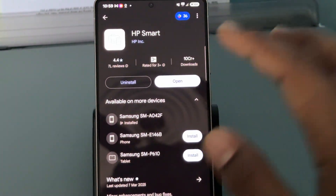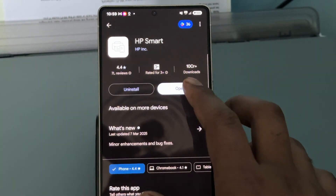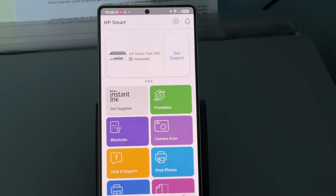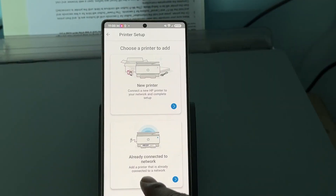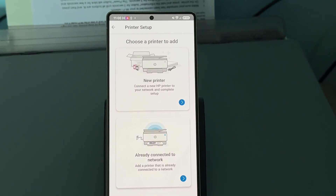After tapping, tap on the option to Open and this is your application. Here you will see the option of a plus icon, so just tap it and add the printer which is already connected to the network.